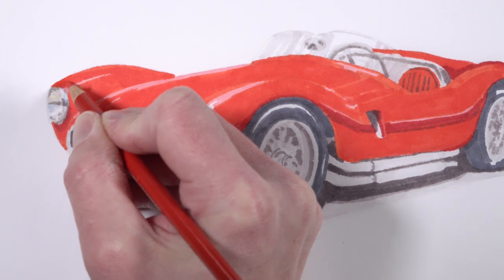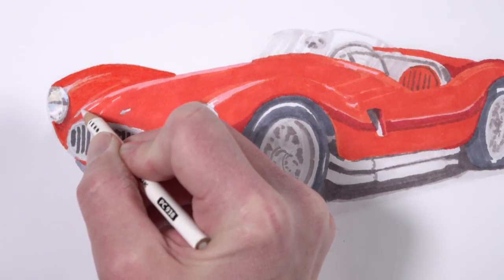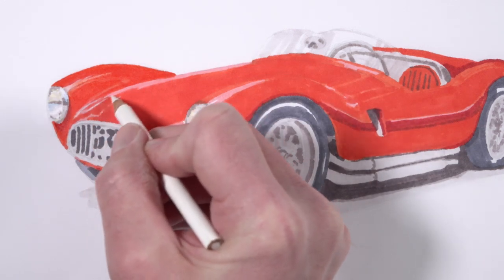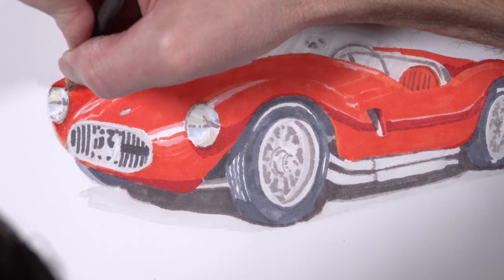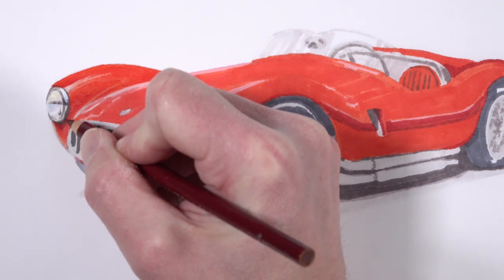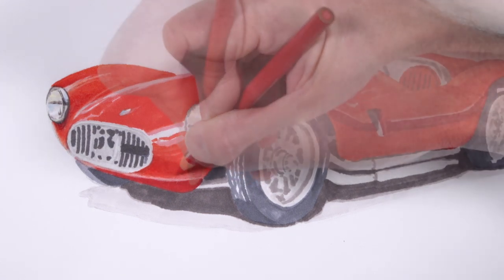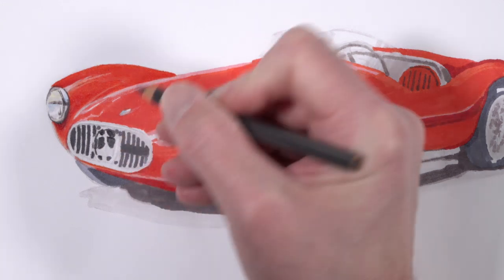Now we're ready to start defining some of the details and refining some of the colors with colored pencil applications. We're going to start here with Poppy Red — a Prismacolor Premier colored pencil, so a lot of the colors match the same colors we used with the markers. Once we get our initial applications with Poppy Red in place, we can go over the top with a bit of white to pull out some highlights, and make some shadows a little bit darker using Scarlet Lake. We can begin refining details like the contrast around the edge of the headlights with 70% warm gray, and also applying a bit of Crimson Lake.